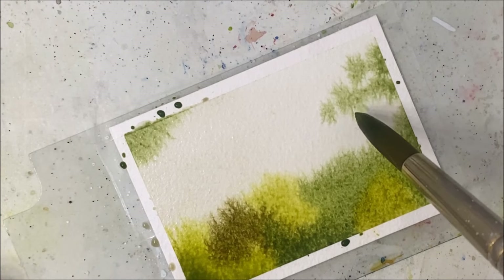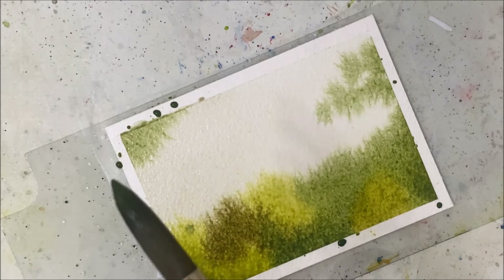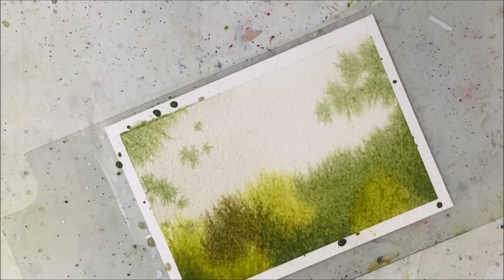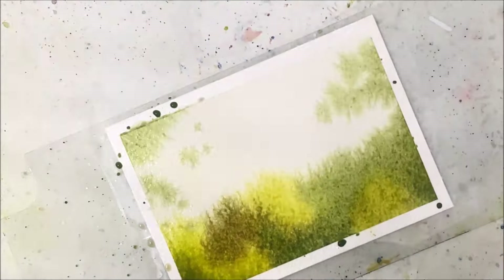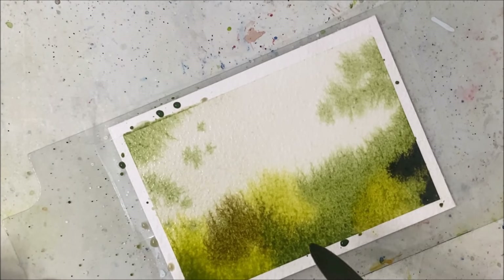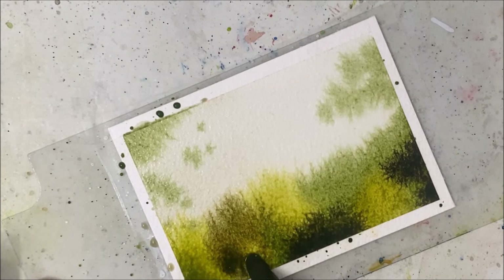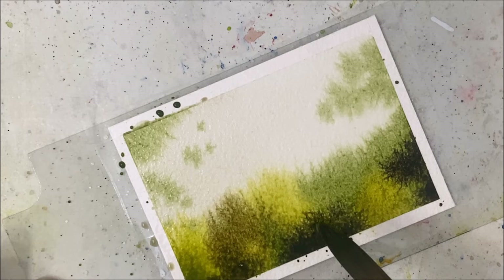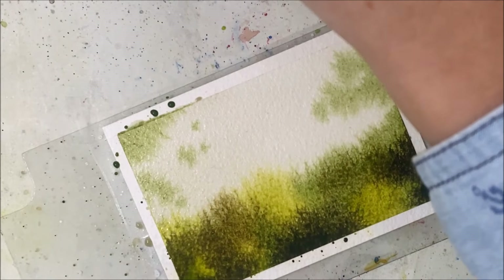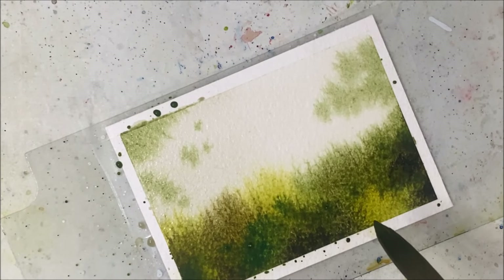I really don't like how my paper does this spidery stringy effect. I don't know if it's because I have too much water on my piece of paper. I just tap my brush a few times to sprinkle some green on there. I'm going to pick up some black watercolor and plop that down in some areas to create depth, make it look like there's different layers of bush and whatnot.